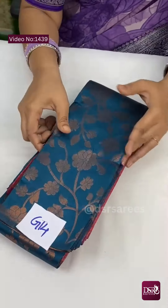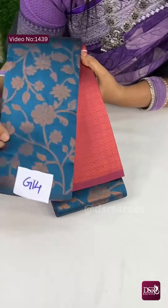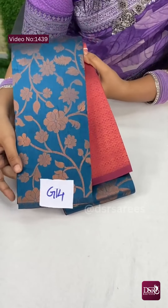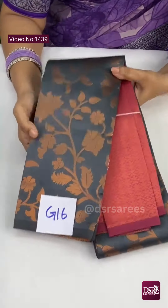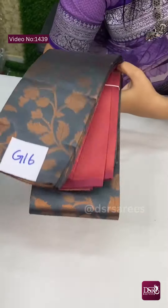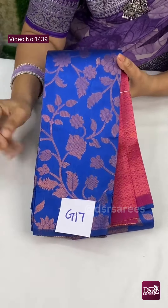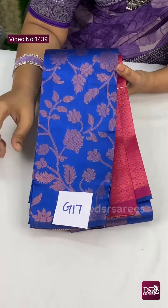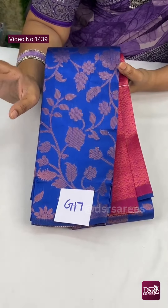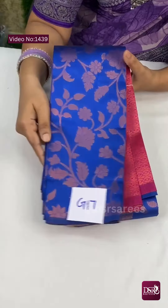And G14 is — a smile-giving blue — dark onion pink. In the blue, with the copper zari weaving, it looks amazing. And G16 is grey — not a favourite colour for many, but grey with onion pink is a light combination, very pretty. And G17 is royal blue with wine pink — an all-time favourite. Royal blue drape gives a weight loss look, a slim appearance. Dark bottle green and royal blue always give a slim look. This is G17.